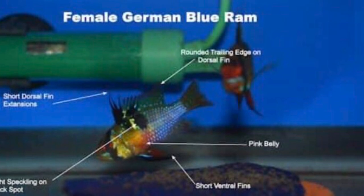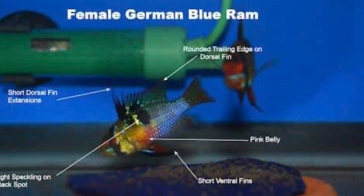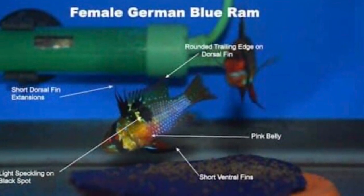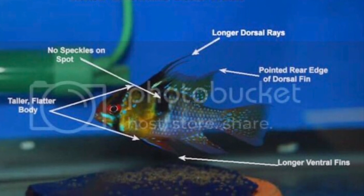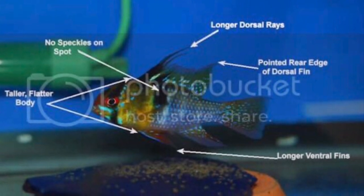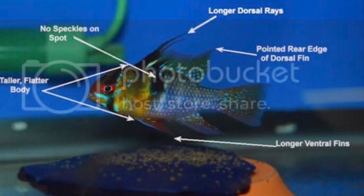Everything said for the EBRs can be applied to GBRs as well. With females, the dorsal fleck is particularly exaggerated — a female GBR looks very similar to a male EBR in terms of that dorsal fleck. You have to remember that female GBRs have spangling on their black spot where males do not have as much spangling. There are individuals with more spangling in males, but overall males are a lot more colorful, and the size difference is something you'll definitely notice when comparing a definite male to a definite female.